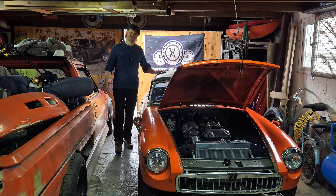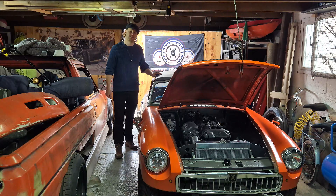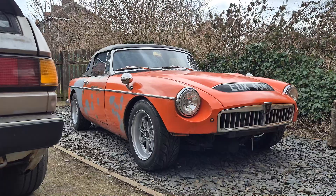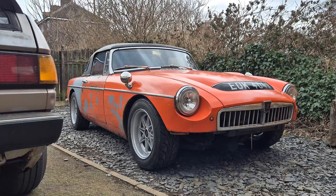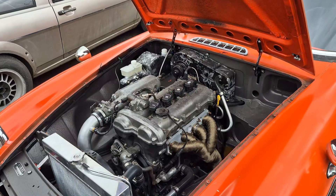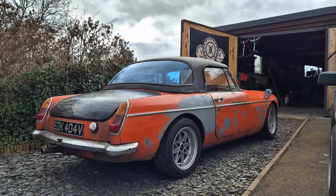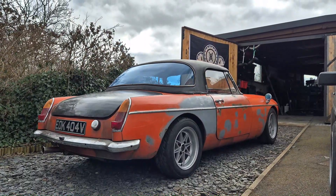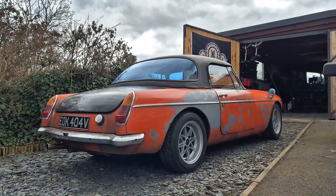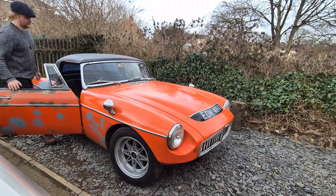I've had a lot of questions about the standalone ECU and how I've done the wiring in my MX-5 swapped MGB over the last couple of weeks. In this video, I intend to try and cover a lot of the do's and don'ts, but also some advice, tips and tricks that might or might not be engine specific when it comes to wiring up your own standalone ECU.